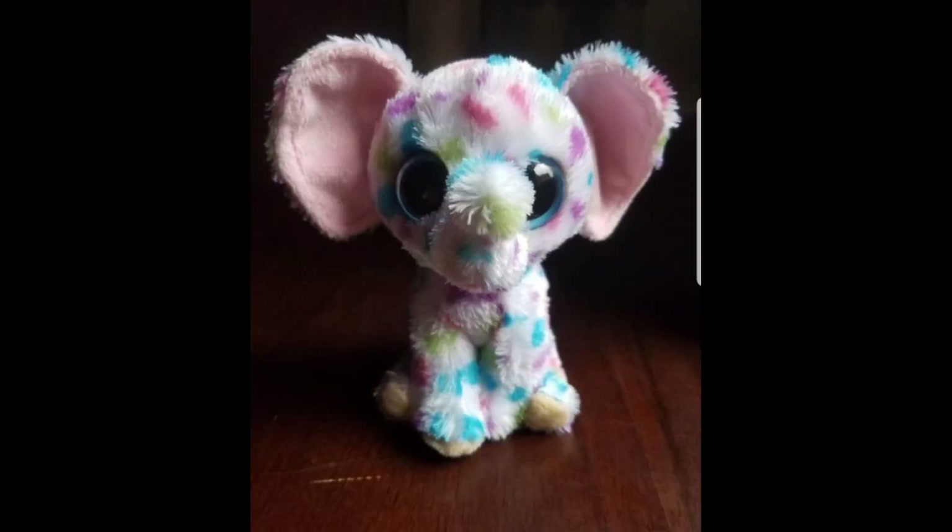The next one I found is basically the same except it's an elephant, and the pattern is kind of different because this pattern belongs to Darling, the Justice exclusive beanie boo. But I really hope Ty makes more elephants — just seeing this it's so cute. Having another elephant would be so cool. I love the beanie boo elephants and there are lots of elephant prototypes out there, so I really like this one.